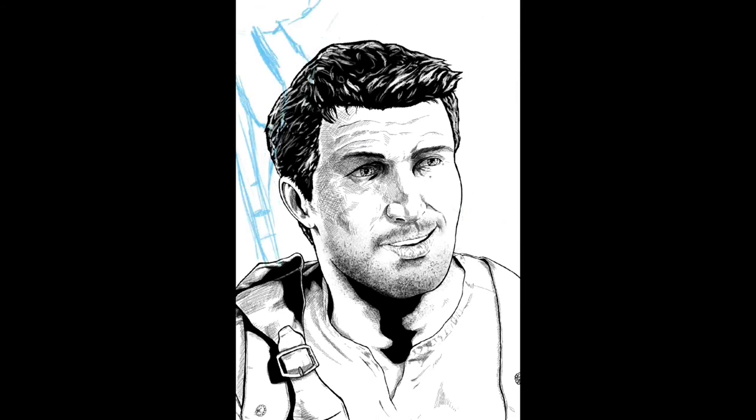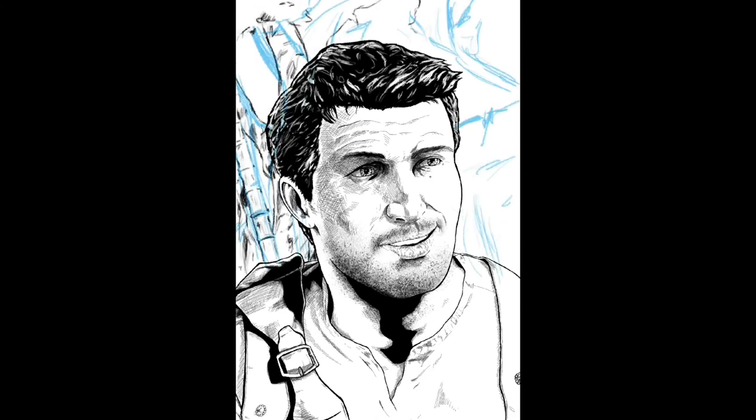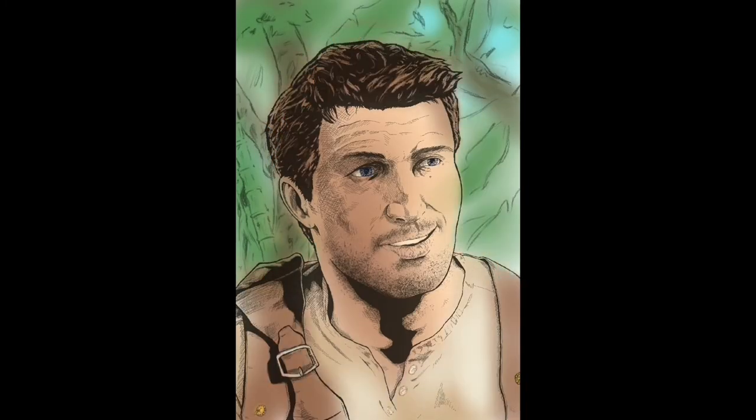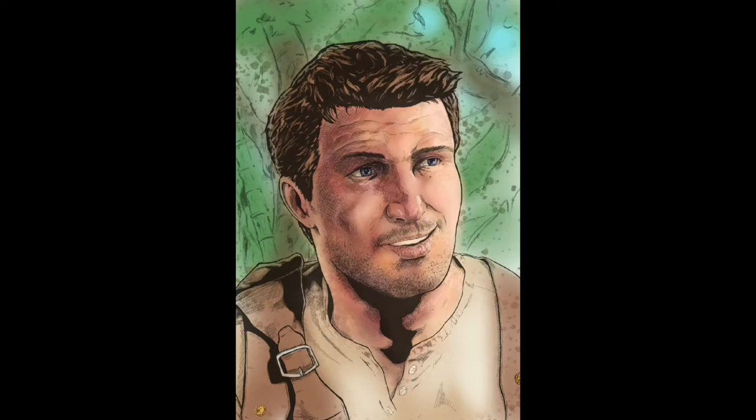Alright, so now I'm going to start popping in the background. I wanted something, but not something so detailed it'll take away the focus from Drake in the foreground. When I start laying down colors I like to use the airbrush tool — it's got a soft edge and it's not quite as straight. And yes, while working in a digital medium I can just undo whatever I don't like, but I don't always want to have to do that. The airbrush gives me that freedom to play around and make choices.